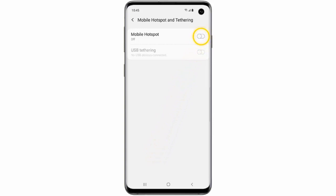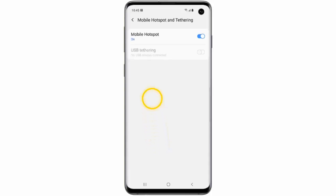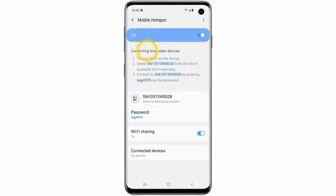Choose your Wi-Fi sharing preference. Wi-Fi sharing will enable other devices to connect to the internet through your phone's Wi-Fi connection. In this example, I will select Turn On Wi-Fi Sharing, then tap Mobile Hotspot.